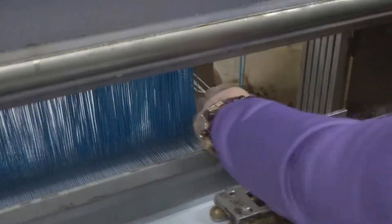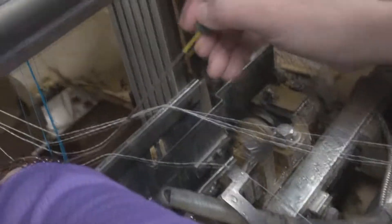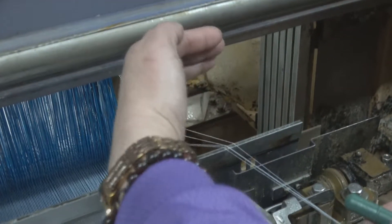Now she's going to feed it through the pedal. It's number one. She's going to feed it through number one on the catch cord. One, two, three, four.